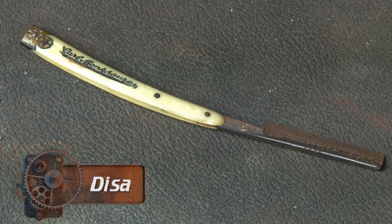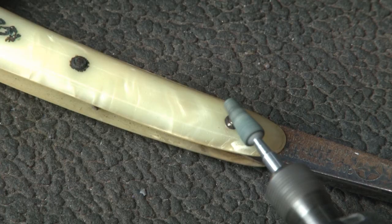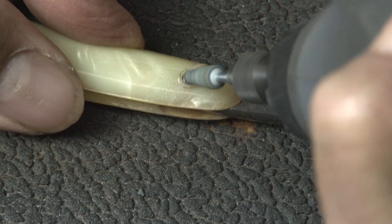There's not too much involved in disassembling this razor. There are three pins that go through the scales and hold the actual blade in place. I'm going to take a little grinder and grind away at the heads of these pins to see if I can free them up.